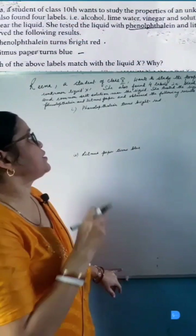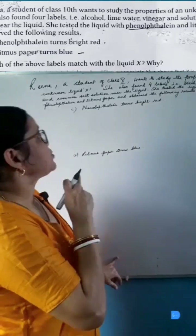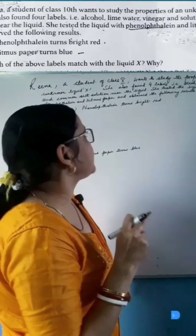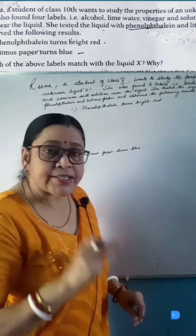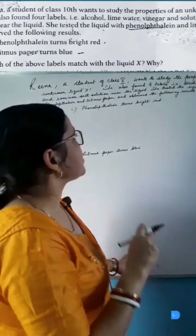Nina, a student of class 10, wants to study the properties of an unknown liquid X. She also found 4 labels — alcohol, lime water, vinegar, and common salt solution — near the liquid. She tested the liquid with phenolphthalein and litmus paper and observed the following results.